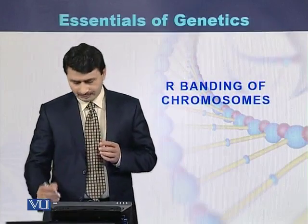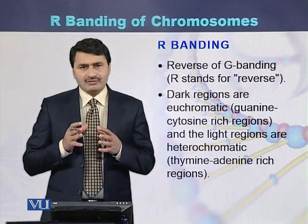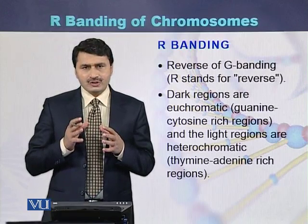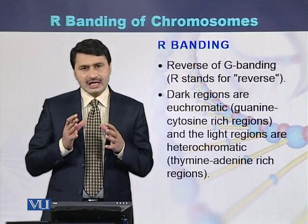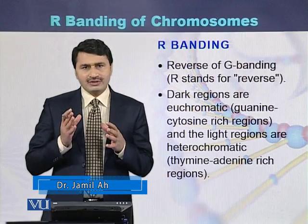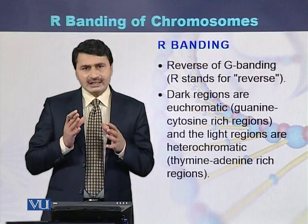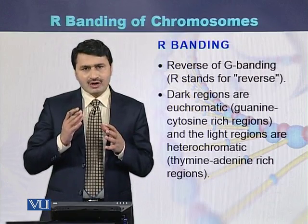R banding of chromosomes. R banding is actually the reverse of the Giemsa staining. What we see during Giemsa staining, in this type of staining called R banding, we see the reverse pattern of the Giemsa. In R banding, the dark regions are euchromatin, which is GC rich. So in Giemsa staining, the dark regions are AT rich, while in R banding the dark regions are GC rich. That is why R banding is called the reverse of Giemsa staining.